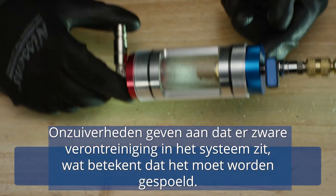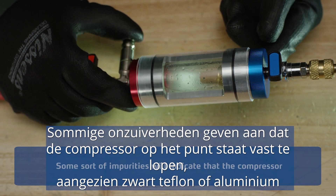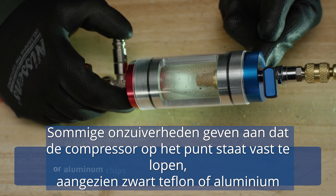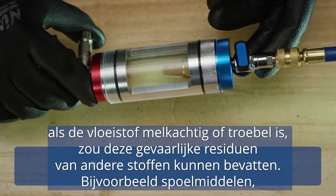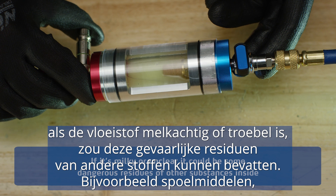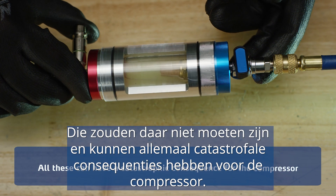For example, impurities will indicate some heavy contaminants inside, which means you have a need for flushing. Some sort of impurities will indicate that the compressor may suffer from the first phase of seizing, as black Teflon or aluminum chips mean some excessive friction inside it. Visibly separate bubbles will most likely indicate moisture inside. If it's milky or unclear, it could be some dangerous residues of other substances inside, like flushing agents, detergents, or leak stops. They shouldn't be there, and all these can have a catastrophic consequence for the compressor.